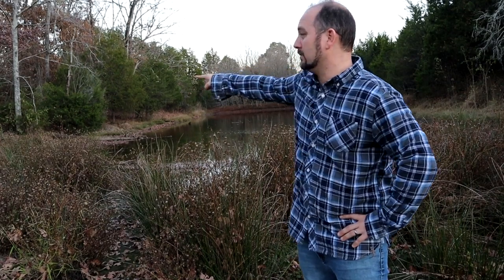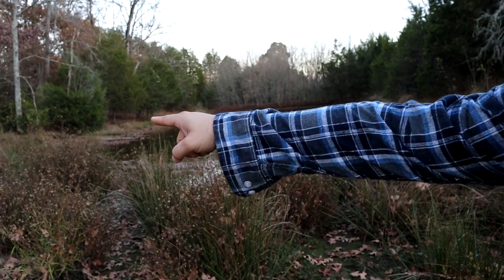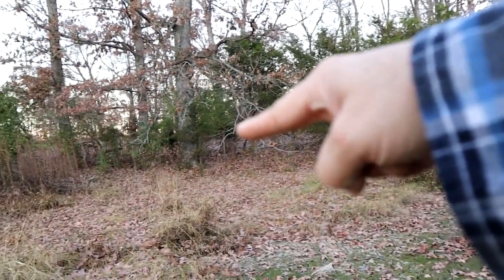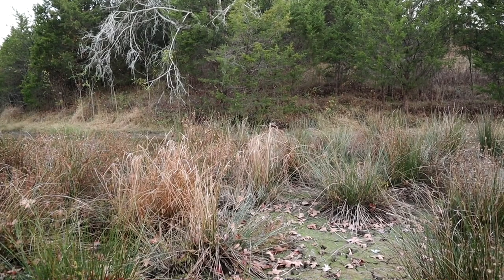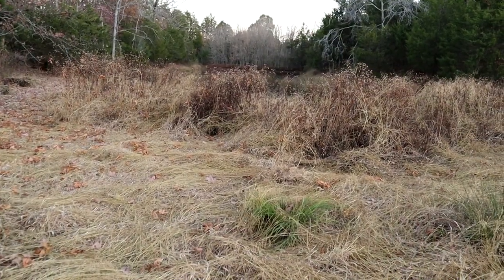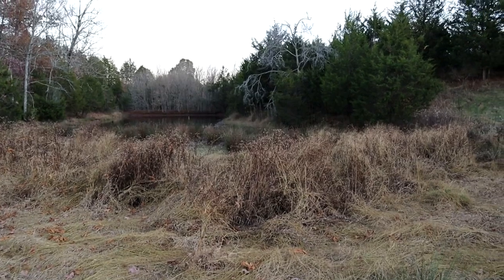My goal here — if you look where that water ends — the pond goes all the way over there along the edge, all the way back here, all the way around here, and then back to there. I want to dig some of this out to get it deeper. I'm gonna get my tractor involved in the morning. It's time for this pond to get some love — all that tall grass is gonna go bye-bye.